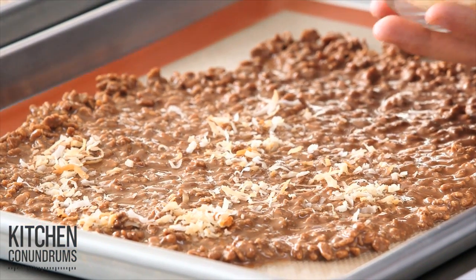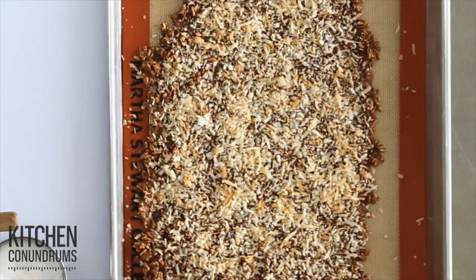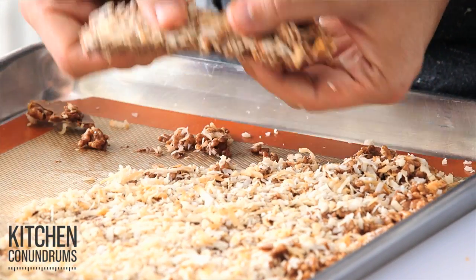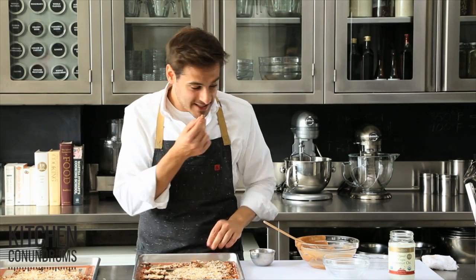This goes into the refrigerator until it's well chilled, and this is what it ends up looking like. All you have to do is break it into nice bite-sized pieces — this is perfect for the kids and the adults, and it'll be really great crumbled on top of an ice cream sundae.